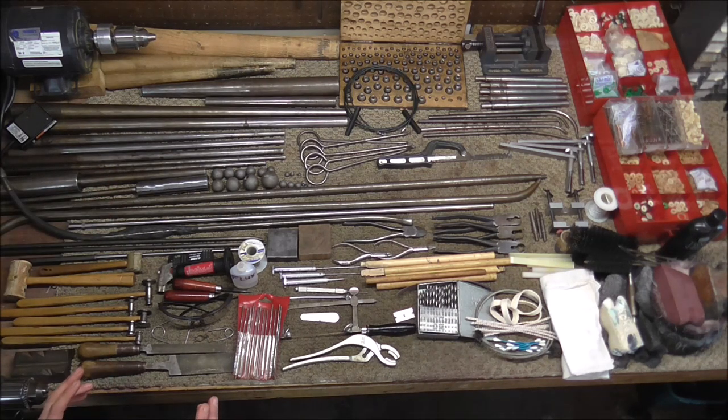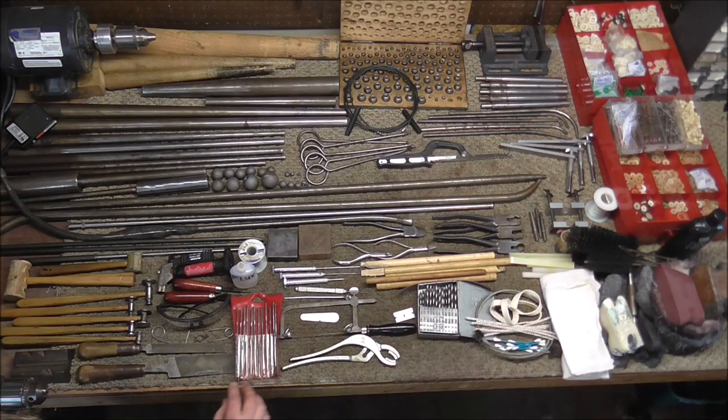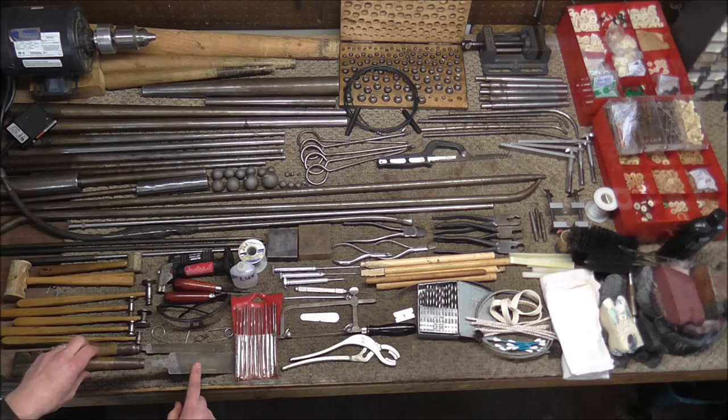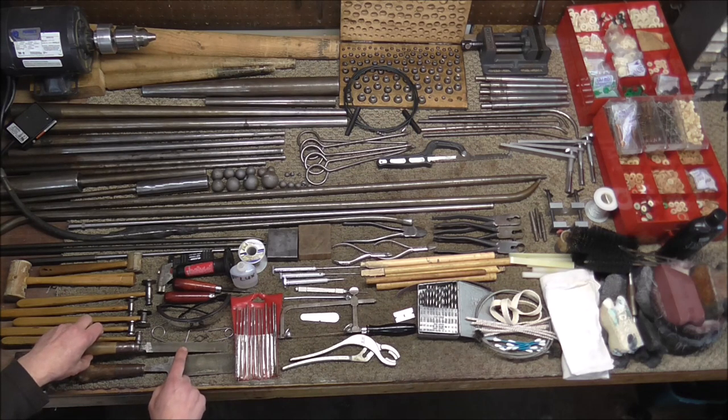This is a v-block — it goes into the vise to hold the mandrels. You're definitely going to need a vise. Then I have some files: these are needle files used for small areas that you need to file down. This is a tone hole file usually used for saxophone tone holes but you can use it for other things on brass instruments too. Another general purpose file would be good to have.